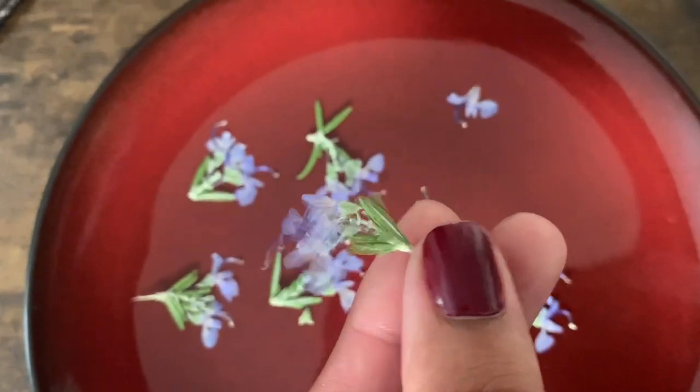Next you're going to need some sort of dried flower — I'm using rosemary today. There are a couple different ways to press flowers: the traditional way using a flower press, or you can take a couple of very heavy books with wax paper or parchment paper and set the flowers between the pages for a couple of days or weeks.